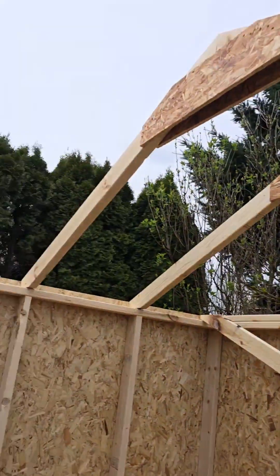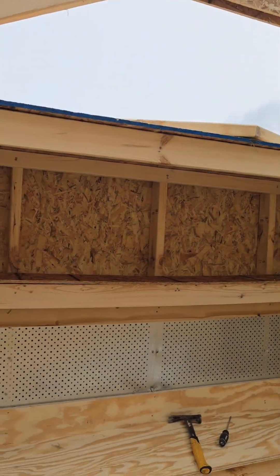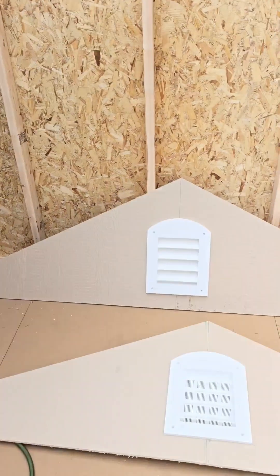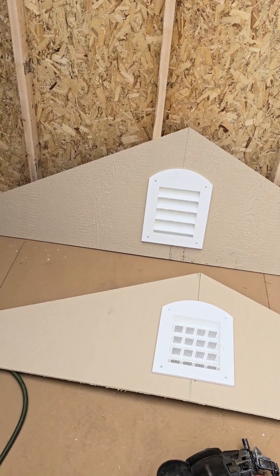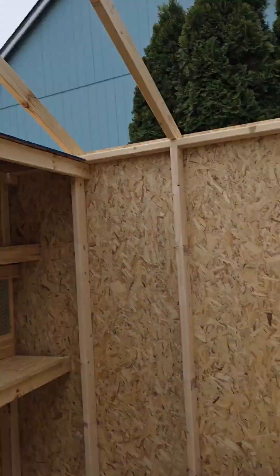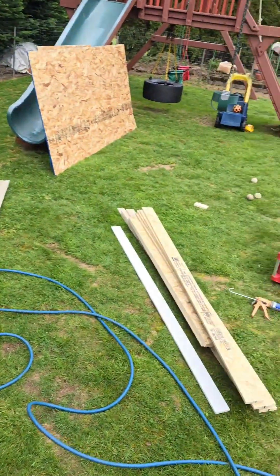Okay, so we have the trusses up, loft, shelf, workbench, metal pegboard, gable ends. I need to get some nails for my siding gun, and then I can get the gable ends up, and then there's the roofing and some trim.